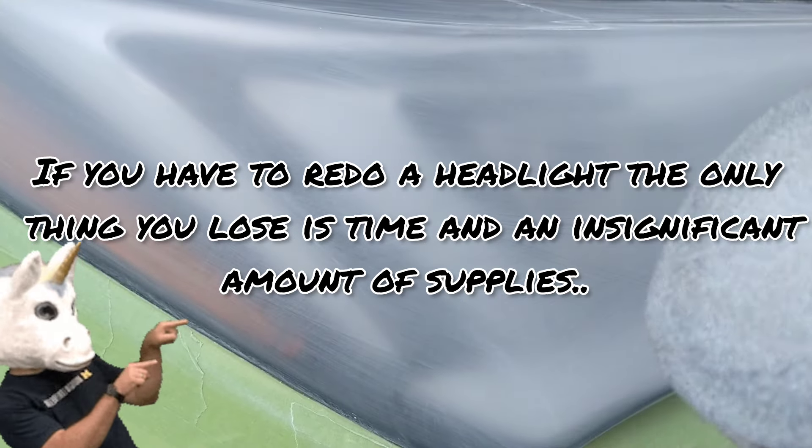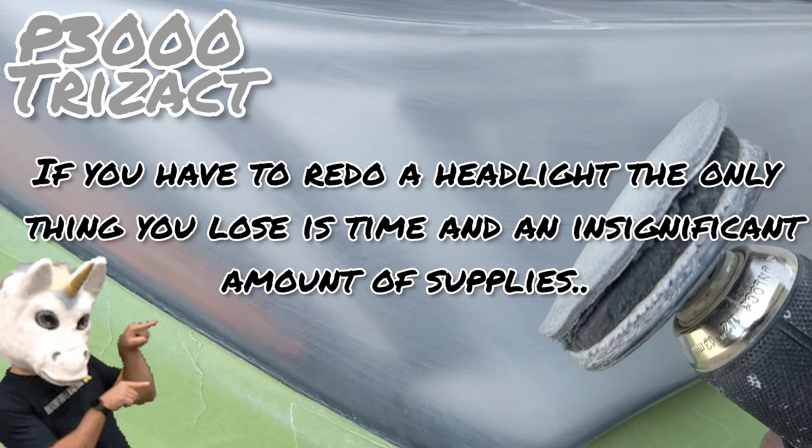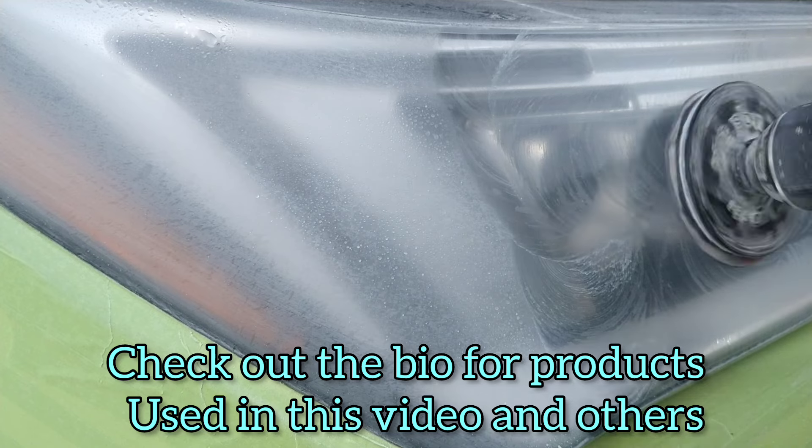Starting off here with some water and a P3000. I am fast forwarding, but I'm getting through this a lot faster than the actual headlight restoration, because you don't have to worry about removing the original coating or the damage — that's already been done. It's way quicker and easier. Without the camera in the way, I could probably do this in 8 to 10 minutes, then reshoot it with the clear coat.